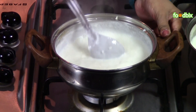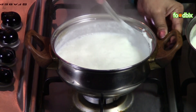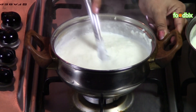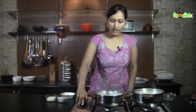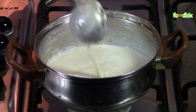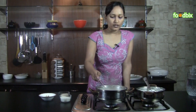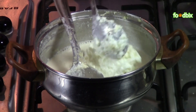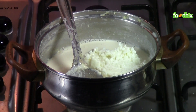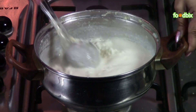Rice is cooked. Now mash it with the back side of the spoon and take it out from flame. You can see our milk is little pink and it's very thick. We are cooking it since 3 hours. Now into it we will add our cooked rice. Mix it nicely.